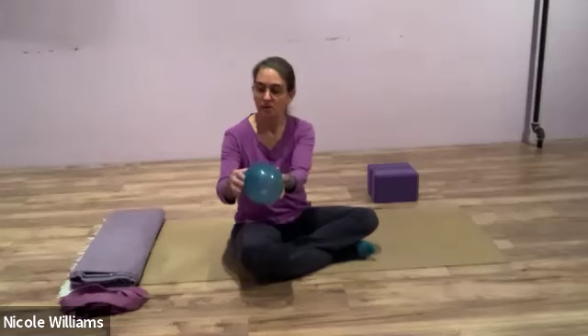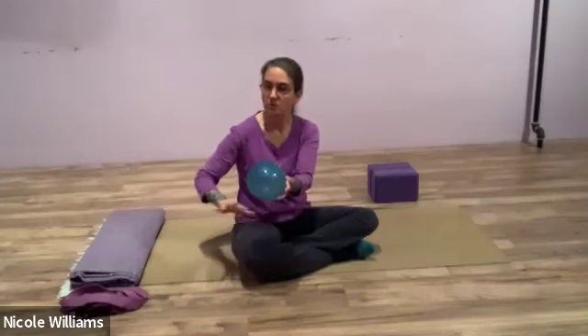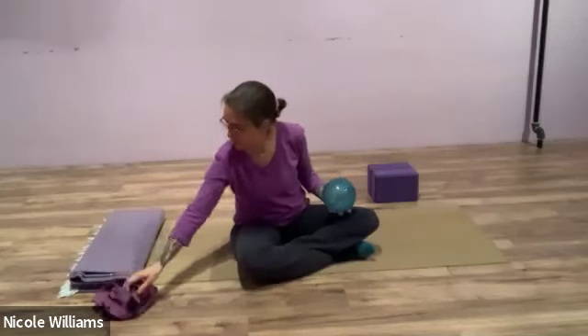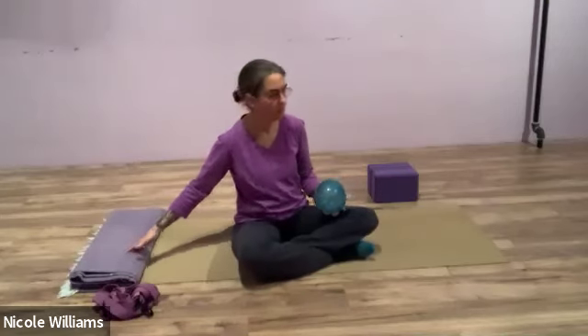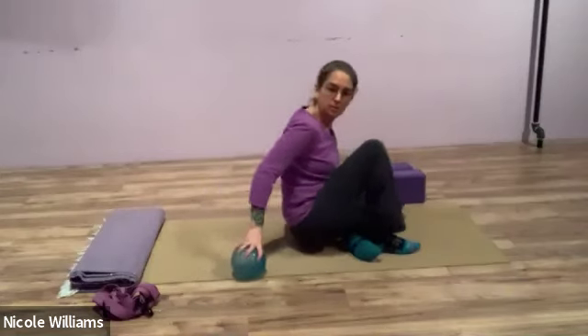Today we're going to start by pulling some ingredients to our practice space. You'll need a mid-size grippy massage ball — it has little nubs on it so they can move into the skin layers and jostle the skin to basically hydrate the tissues. If you have a belt, I'd like you to have one on your practice space, a blanket or towel, and if you have a couple of blocks that would be useful at the end.